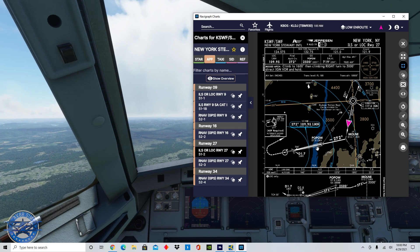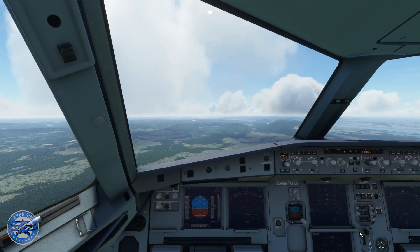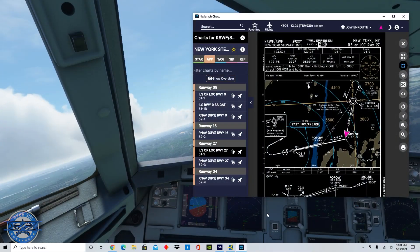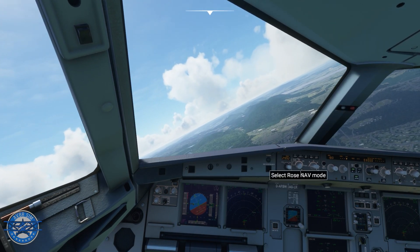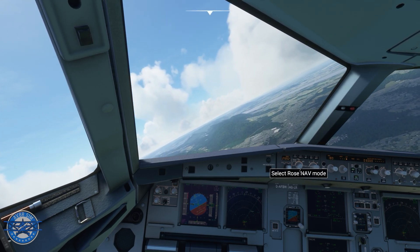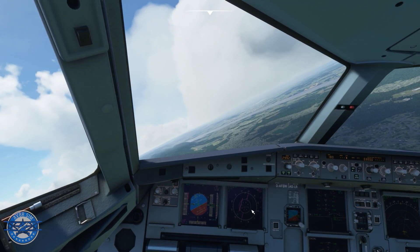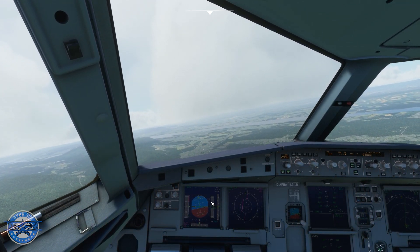As soon as I make this right turn, I'm going to flip this switch over to LS and then go down to 2,000 feet and engage the approach hold. We're making our turn now, and I'm flipping this to LS. There we are — you can see us capturing that magenta line right there.